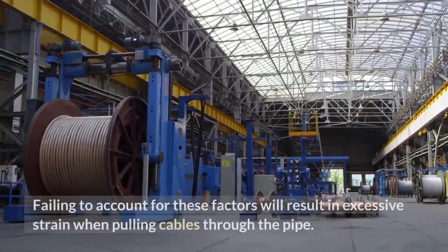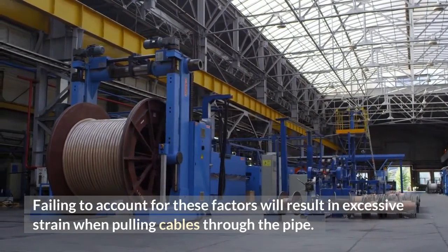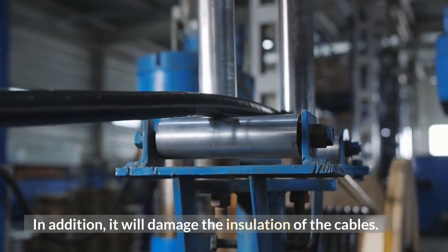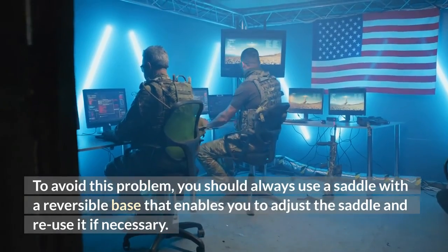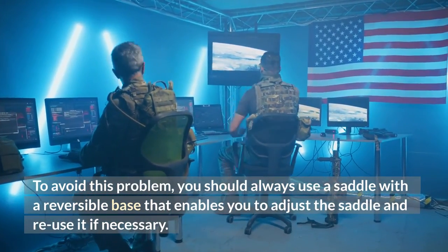To prevent any mishaps or problems, you should avoid cutting the wires or leaving them unprotected. Before installing your conduit, make sure to determine the size of the pipes used. The pipe should be able to accommodate the size and number of wires required. Failing to account for these factors will result in excessive strain when pulling cables through the pipe and will damage the insulation of the cables. To avoid this problem, you should always use a saddle with a reversible base that enables you to adjust the saddle and reuse it if necessary.